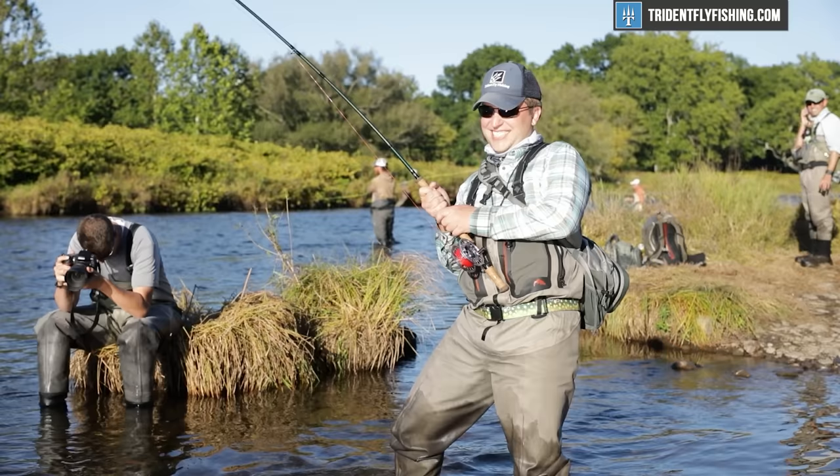As always, if you still have questions about getting the right rod length, you can always give us a call at Trident Fly Fishing at 888-413-5211, or email us 24/7 at support@tridentflyfishing.com. We have a team of experts waiting to help you out. For our next installment on how to choose a fly rod, we're going to be going over action, so make sure you subscribe to our channel so you don't miss out. I'm Ben — thanks for watching, we'll see you next time.